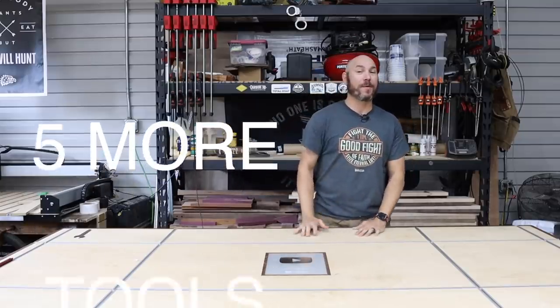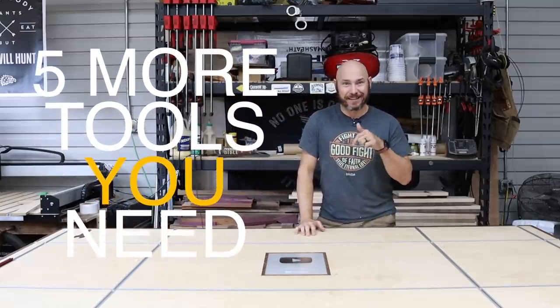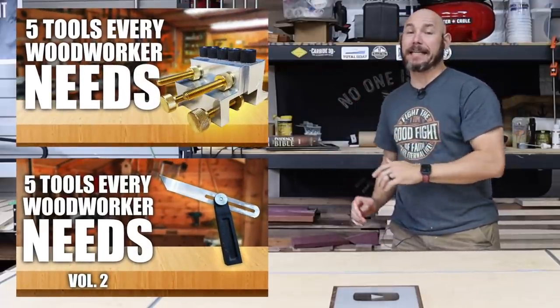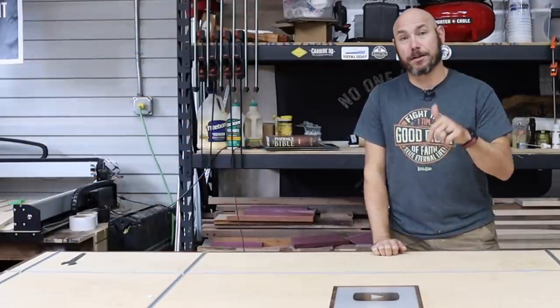Today I want to talk about five more woodworking tools you didn't know you needed until now. If you missed volume one and volume two of this series, go check them out. They'll be linked at the end of this video as well as in the description below.